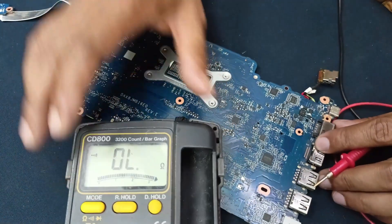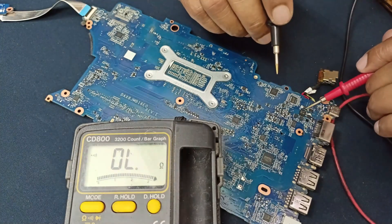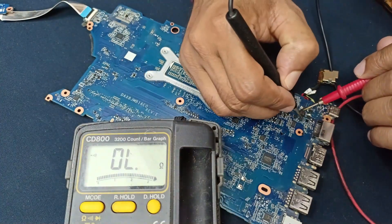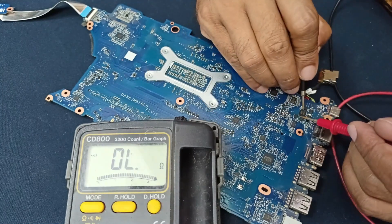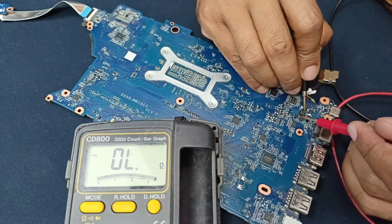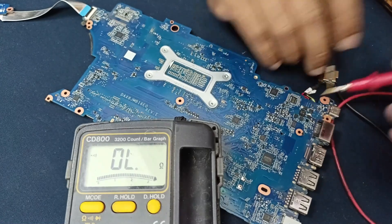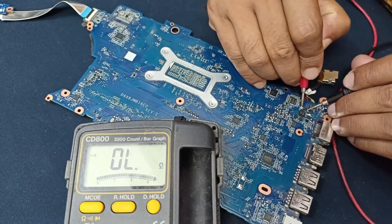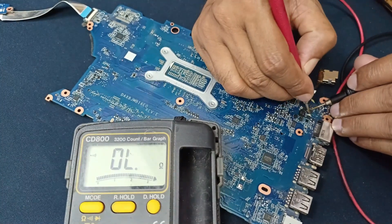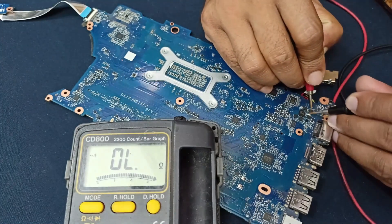I need to check some MOSFETs to see if any are shorted. That is also okay. This is a diode — here is also no problem.